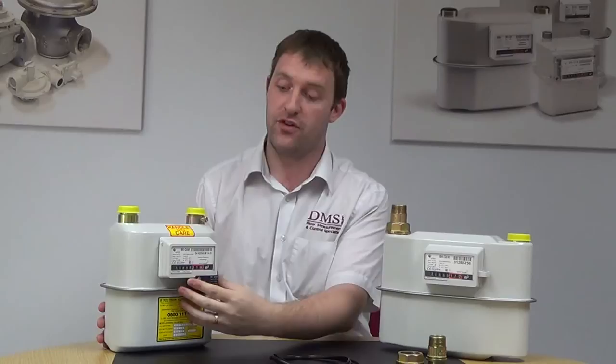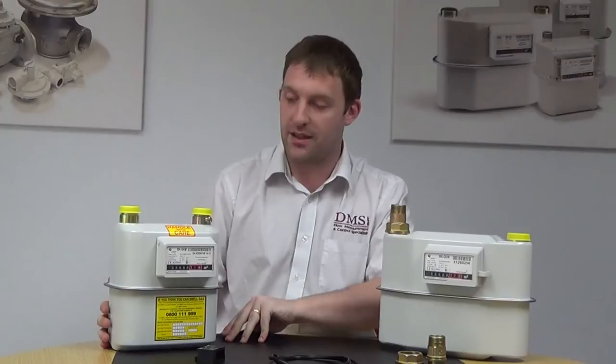Welcome to another short video of DMS. My name is Chris Bishop. Today we are talking about BK series gas meters from Elster. We've got a G4 to the right of me — a very small domestic gas meter used for domestic applications. You've probably got one near your front door, for example.